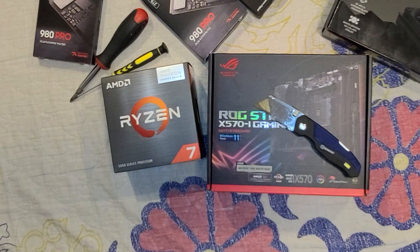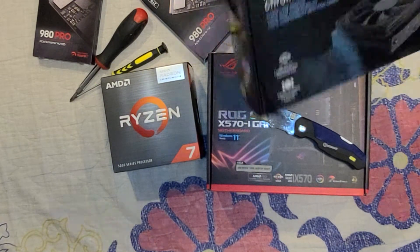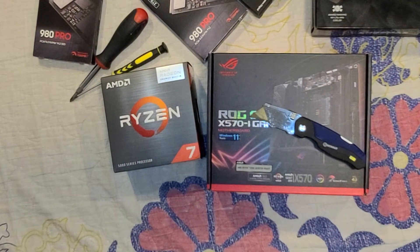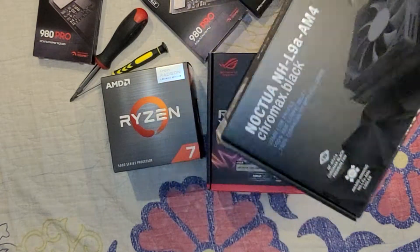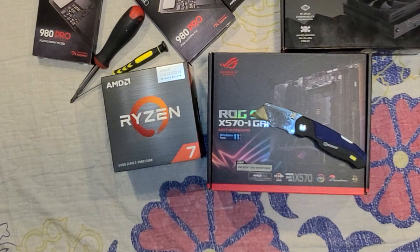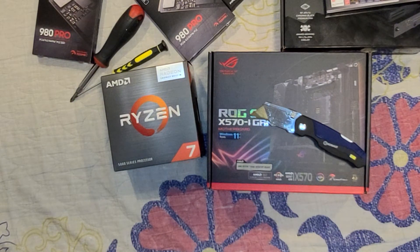I'm gonna assemble it right now — put in the hard drives, the CPU. I'm gonna use the thermal paste that came with this cooler because I never had any issues with it. A lot of people might want to use Arctic Silver, but this is what I used last time and I never had any thermal issues. I'm sure there are better ones out there but it's up to you. This is just gonna be an assembly so you guys can see how simple it is — anybody can put things together.